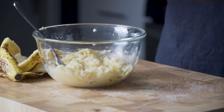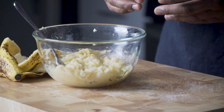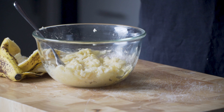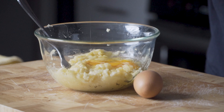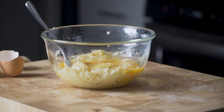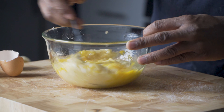I'm going to add my eggs to the bananas and then reincorporate the egg and banana mixture back into the protein pancake blend. Mix the eggs and bananas together.